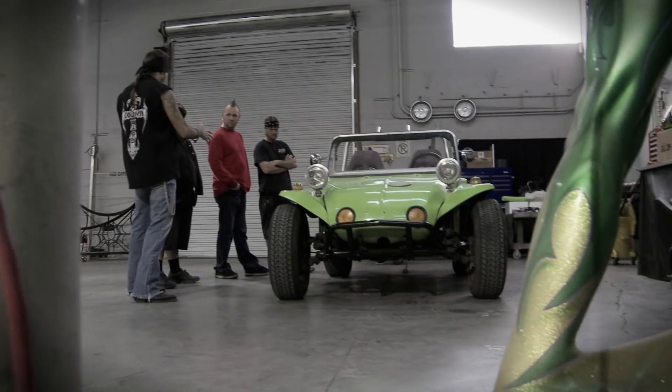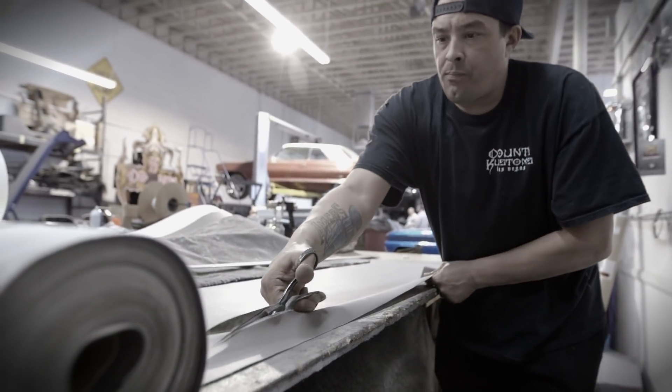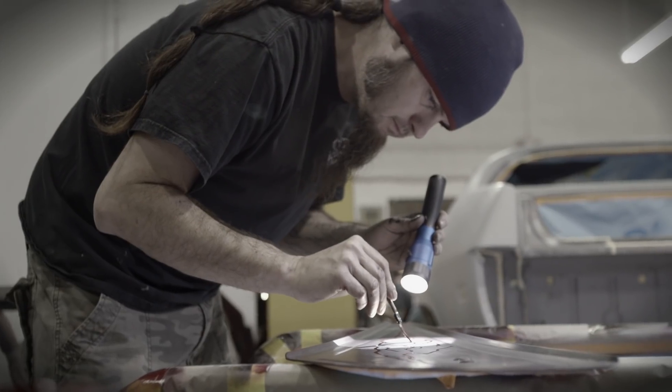I wanted to pay tribute to the beach culture of the 70s. So Shannon got her running right, then Paul and his team built this wicked boat-inspired interior. Then finally, Ryan gave her a paint job that would make an old-school speedboat jealous.